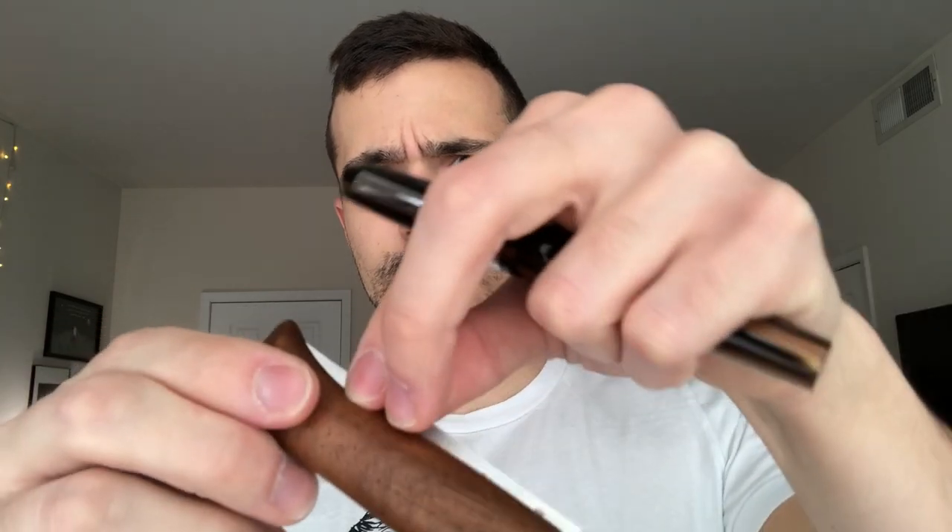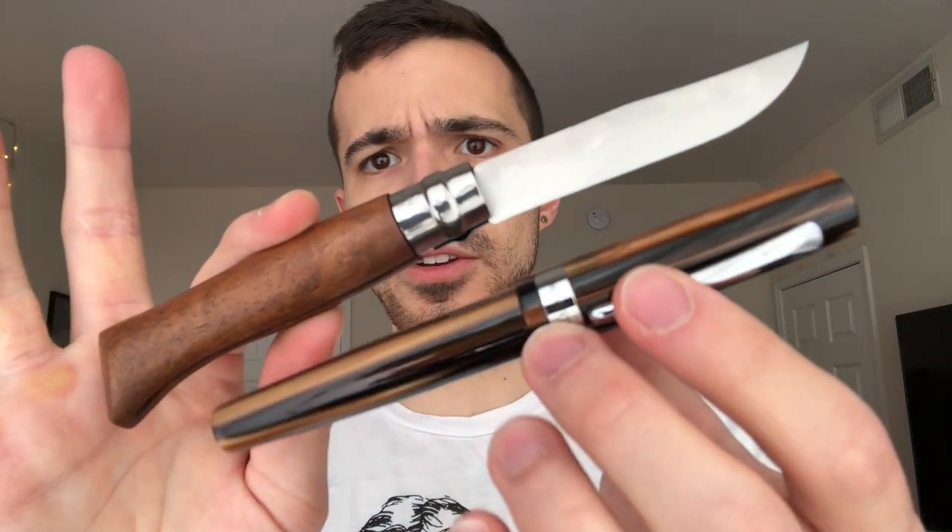I was kind of debating this one, but here's a Monteverde Giant Sequoia Fountain Pen — it is quite large, with a number 6 size nib and a pretty nice streaky brown and black resin. I would pair this, after much deliberation, with an Opinel. This is a French traditional slip joint knife; however, it does have a locking bolster on there, so you actually can't close it — so it's technically locking and technically a slip joint at the same time. Very strange, but I think these guys make a nice duo.